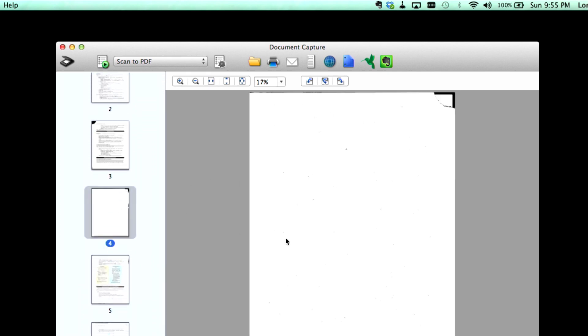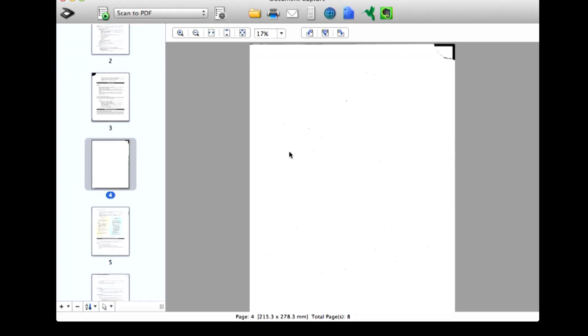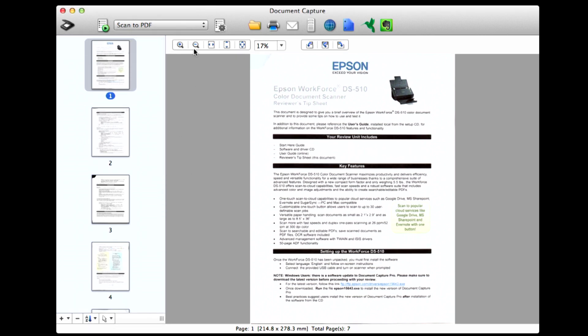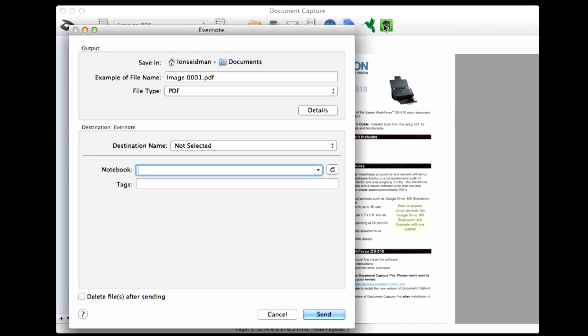It did have one misfire on the blank page detection, so we're just going to take that one out. Now the document is loaded in the software, but it hasn't yet been saved to disk. I've got some options here: I can save it, print it, email it, send it by FTP, WebDAV, send it over to Google Docs, SugarSync it, and it also goes to Evernote — and we're going to try the Evernote option here.